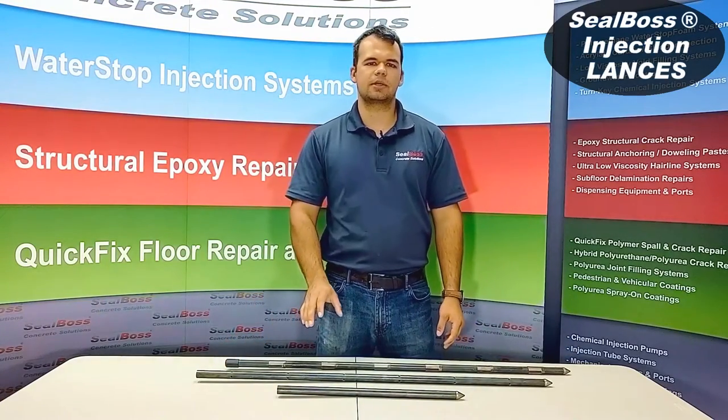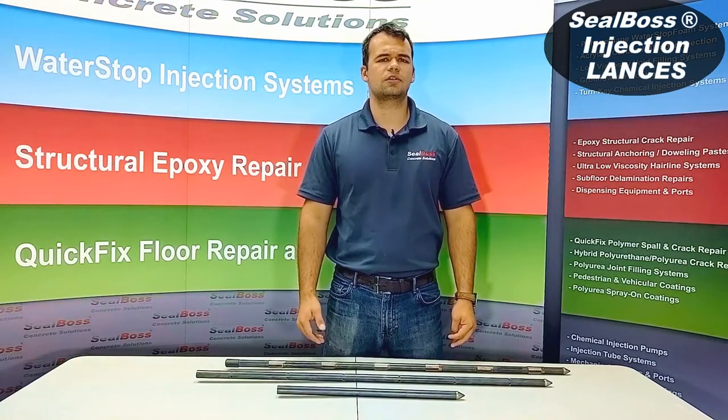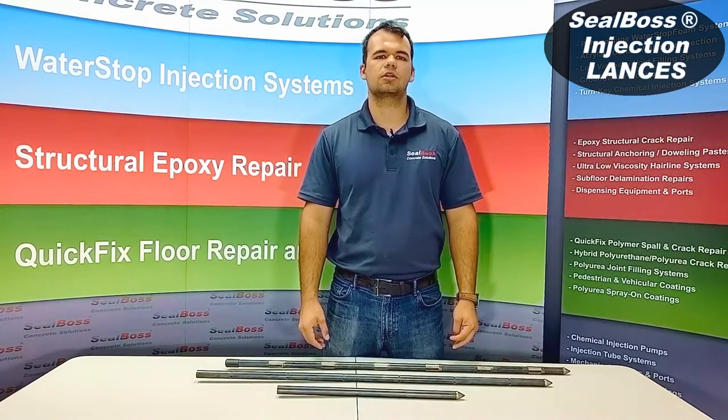If you have any further questions about these lances or any of our other geotechnical solutions, call us or find us online at sealboss.com. Thank you.